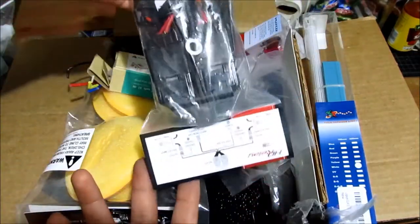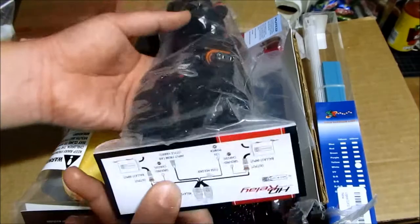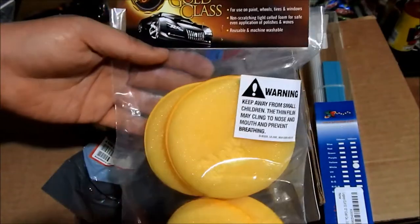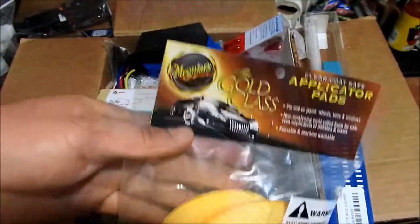Here's some stuff that I have. This right here is the HID relay kit from TRS. These are some of the stuff that I use to clean my vehicle — this is the applicator pad from Meguiar's.